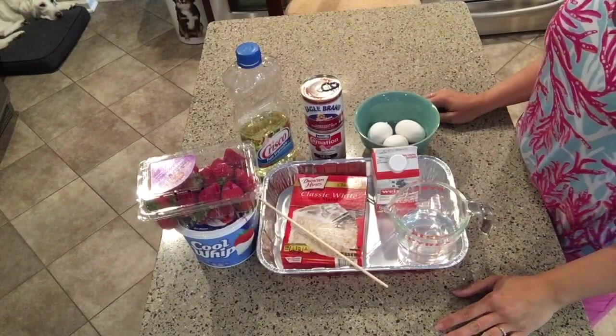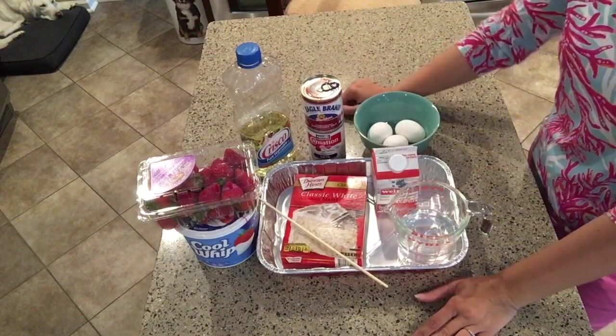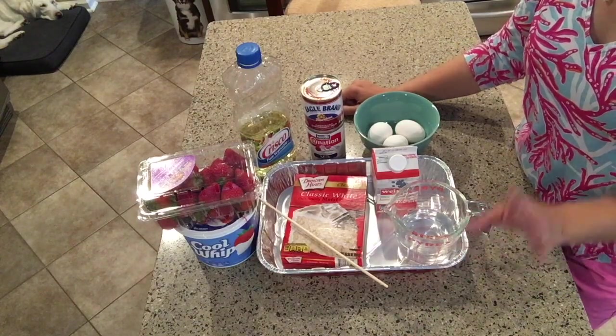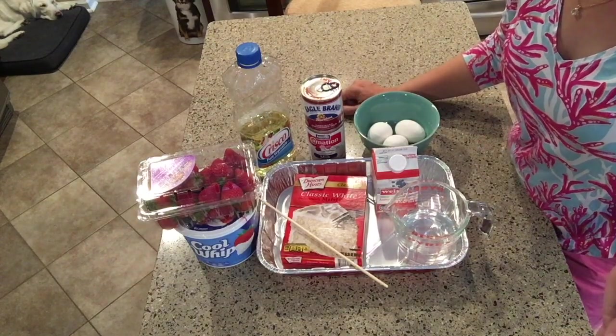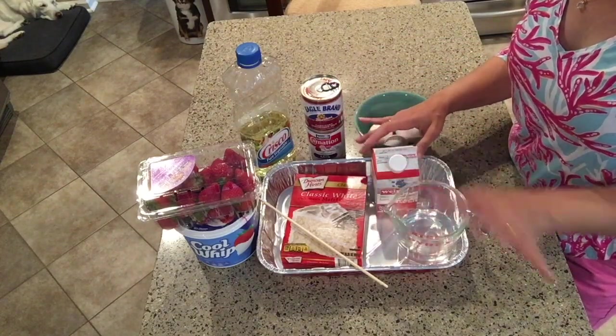Here we are with all of the ingredients we'll need to make this delicious tres leches poke cake. The first thing you're going to want to do before you start is to preheat your oven to 350 degrees. As with last time, I will have a copy of this recipe listed in the description.